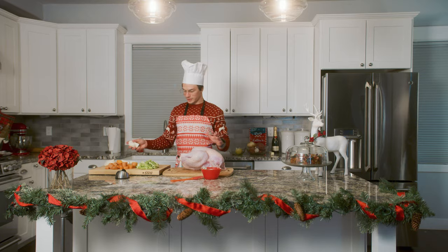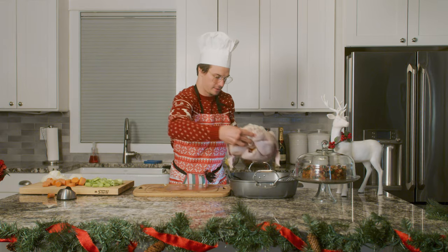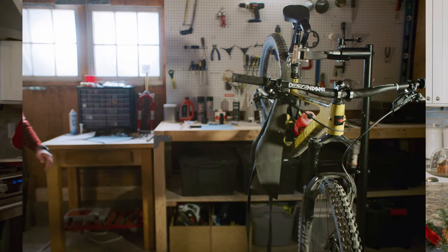So we got our turkey, we got all of our ingredients. We're going to stuff some of them in, we're going to put the butter on top, throw it in the roasting pan.